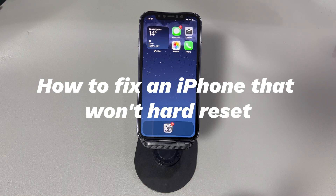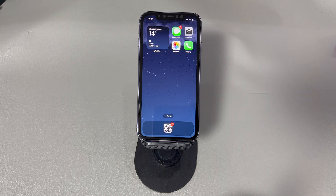Thankfully, you can get your device booting and running again on your own. Here's how to fix an iPhone that won't hard reset. Don't worry if you're a novice with digital devices or a new iPhone user. We'll introduce all the methods step by step. If you have any questions, write them down in the comment below and we'll reply to you within 24 hours.